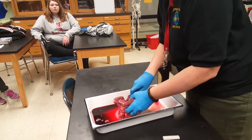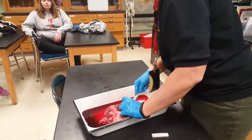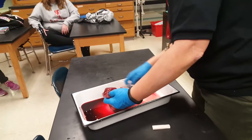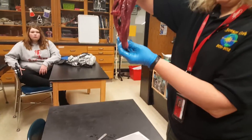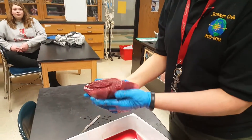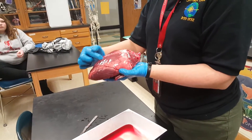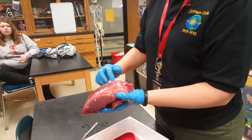Let's continue going through. We'll get to the right side of the heart. Now we've got to reorient ourselves. Here is the front of the heart. You know what that line is called? It's the intraventricular sulcus, and that gives us the front of the heart.